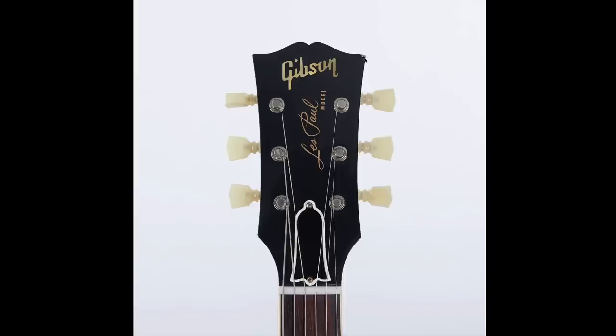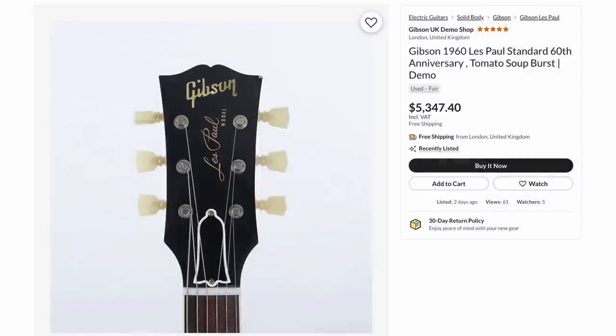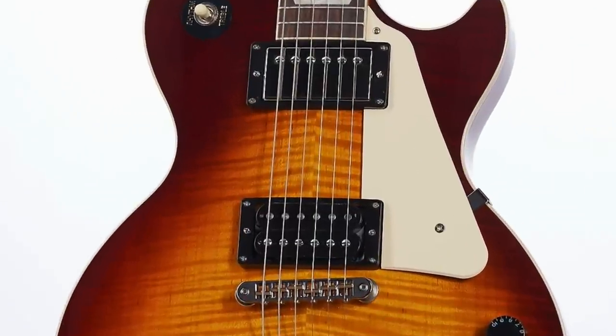Thankfully it's black and you can touch it up so it's not as apparent, but usually it just looks worse than what you began with if not done professionally. So this one I would more so say it's an okay price for what it is. The 60s Standard — I decided to feature it because it was modified. They gave it a cream pickguard and an uncovered 57 Classic pickup with speed knobs.